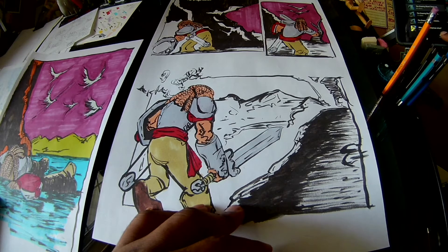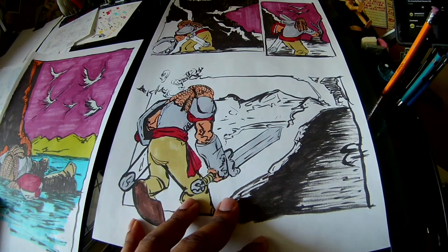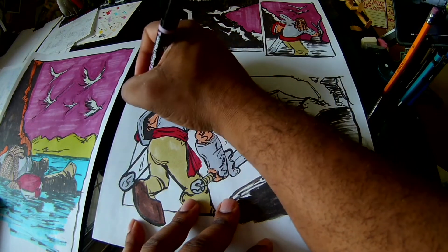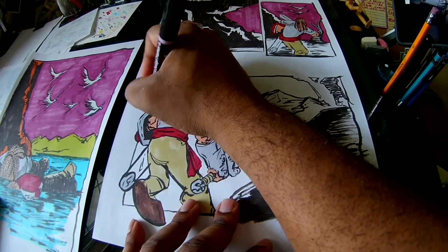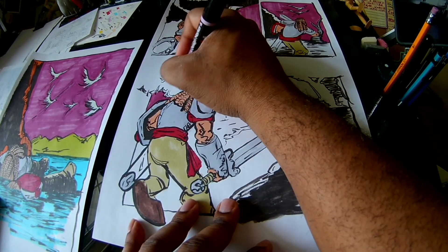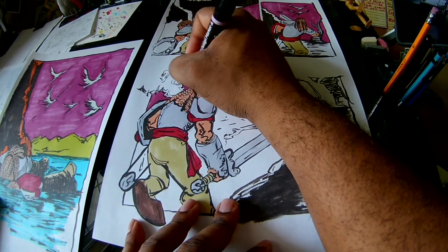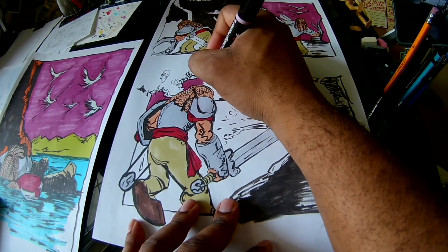Okay, must have ran out of videos. Now we're going through the season two soundtrack for background music — should be interesting. Let me finish getting this sky in here, because that's kind of important. It's the biggest single area I've got on all three panels, and then I'll go back in and start filling in the rest of the colors.